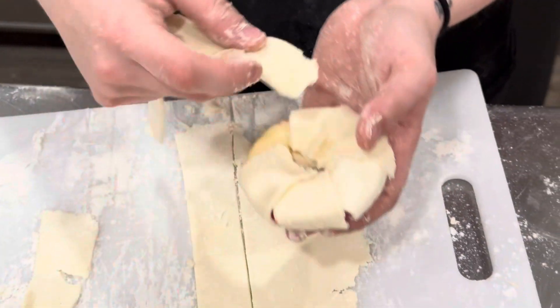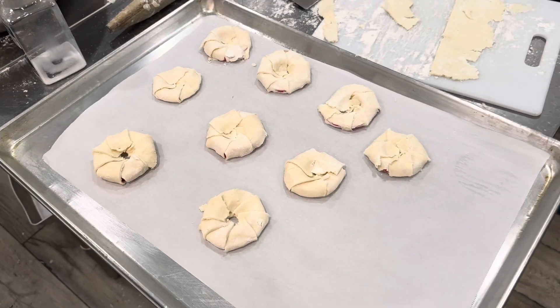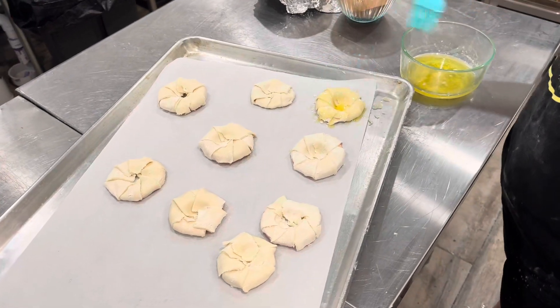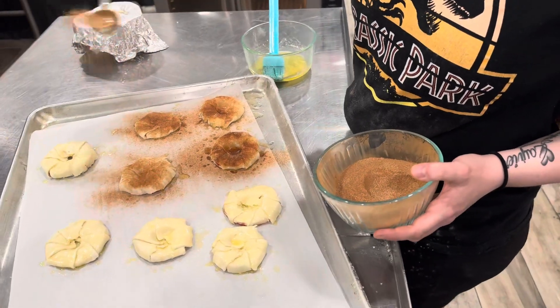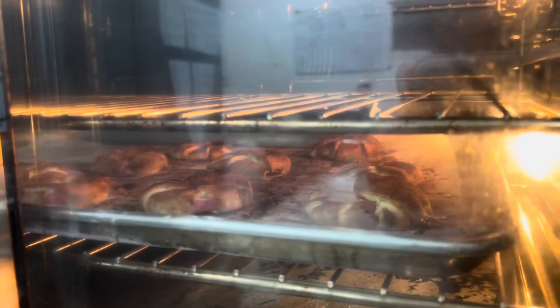Once you finish this, you will set them on a pan and line your pan with your apple slices. From there, you will melt butter and paint melted butter on top of all of your apple tarts. Then simply sprinkle with cinnamon and sugar and bake for eight to ten minutes at roughly 400 degrees until golden brown.